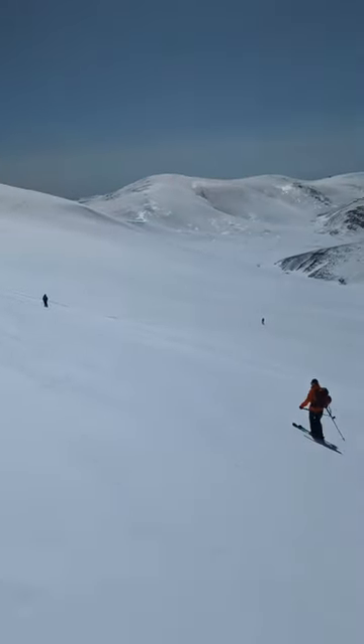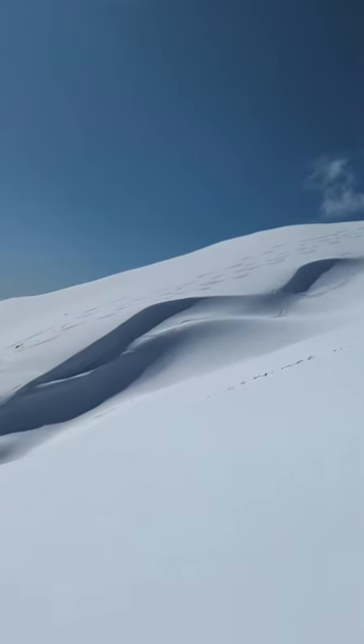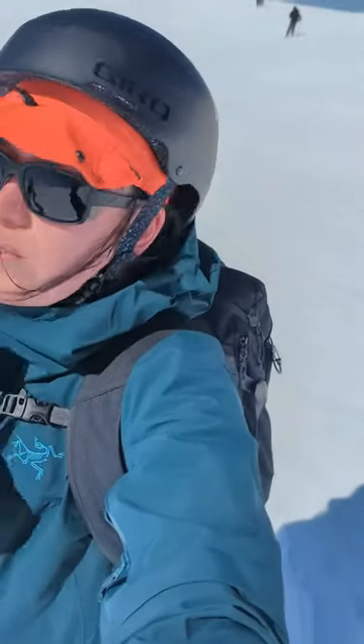I got the Peacap right at the end of the Aussie winter — some might actually say that's the start of backcountry season — so I took it for a day trip out into the Aussie backcountry. Normally I wear a balaclava when I'm skiing under my ski helmet, but this time I wore the Peacap. I know it's not recommended to wear a hat under a helmet, but it's super lightweight.